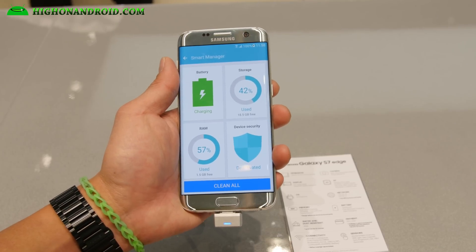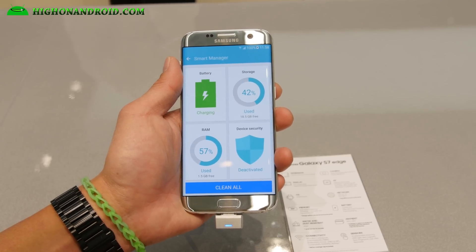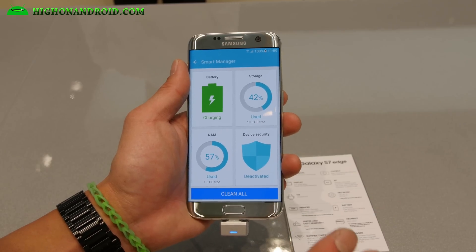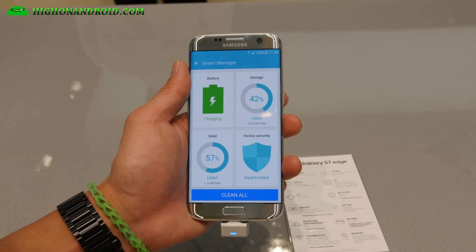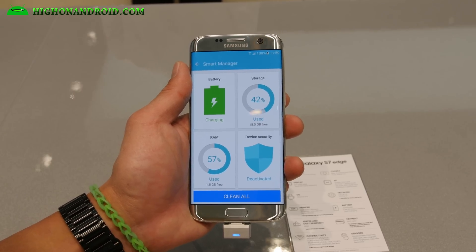You got Snapdragon 820 for the US models, and octa-core Exynos for Korean and some international models. I do highly recommend getting the Snapdragon 820 model if you want to install custom ROMs like CM12 or CM13.